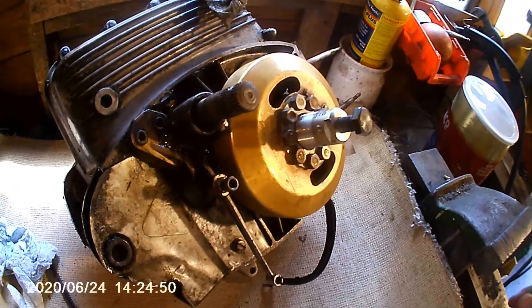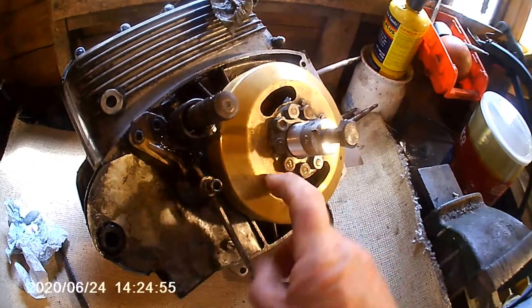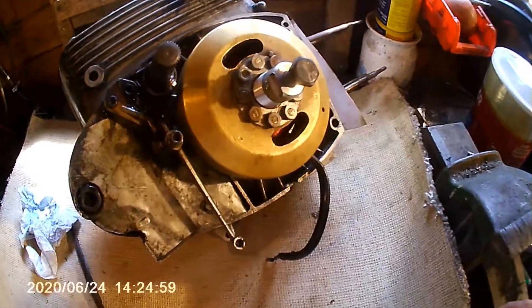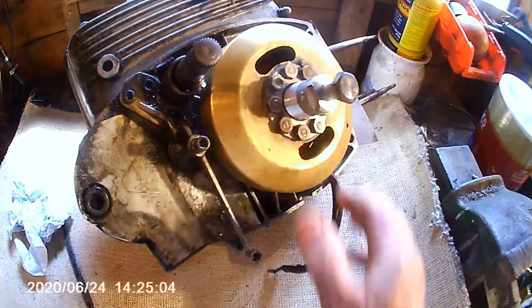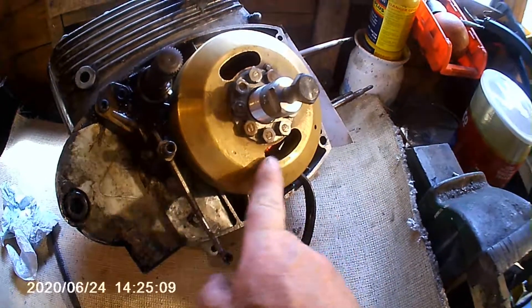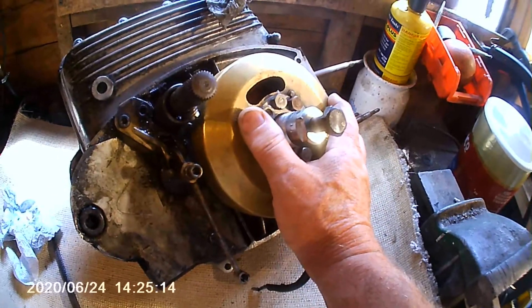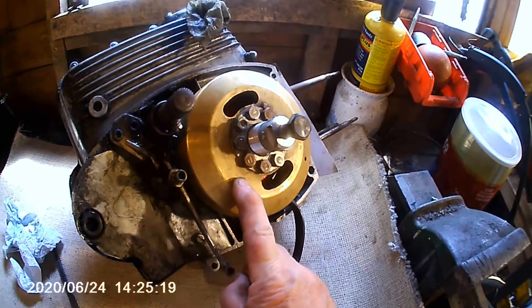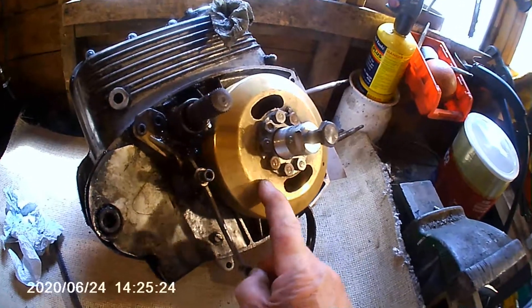Mostly aimed at amateur mechanics. Today what we're doing is trying to get this flywheel off this Benelli engine, because the points and the coil at the back of it - the points have probably never been changed or cleaned. The bike's been stuck for donkey's years, so I need to get the points out, give them a good cleaning, and have a look at everything.